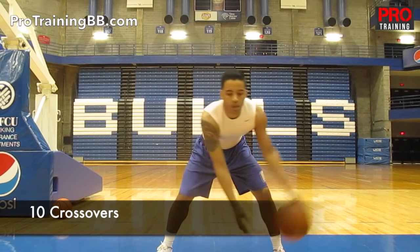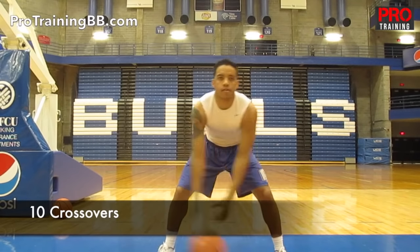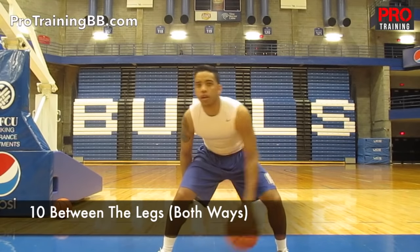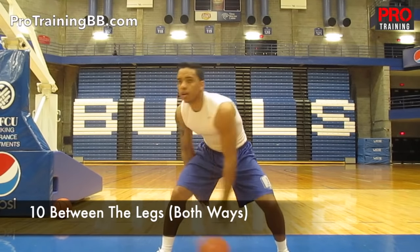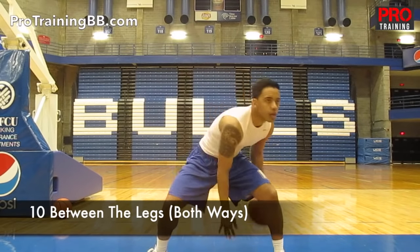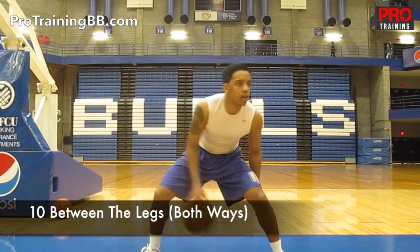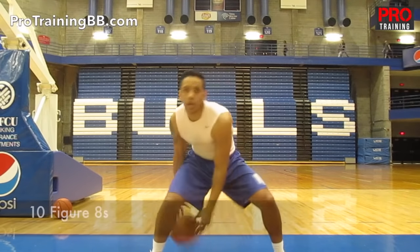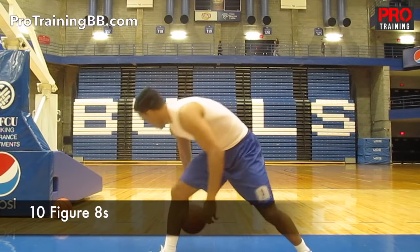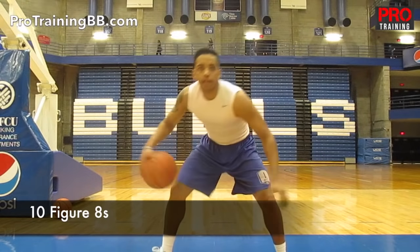Next, you've got 10 crossovers. 2 crossovers is 1 — you cross with the left, cross with the right, and that's 1. Same thing goes for between the legs. After you get 10 of those, you're going to go between the legs the other way. And after that, you've got figure 8's. I'm getting a little tired, getting a little sloppy, so you just pick it up and keep going.